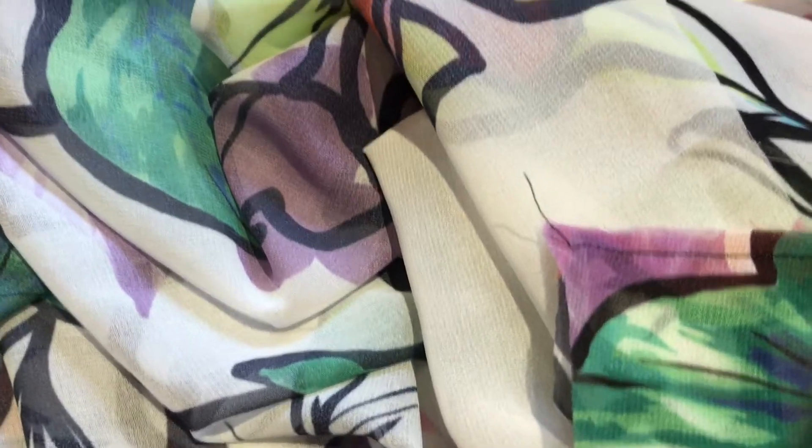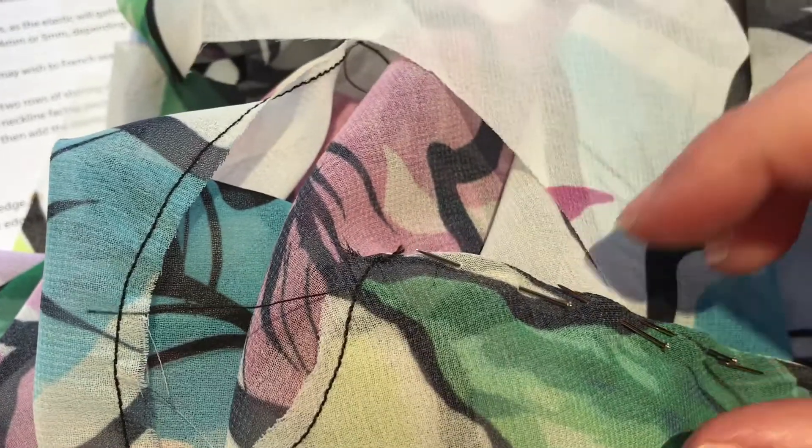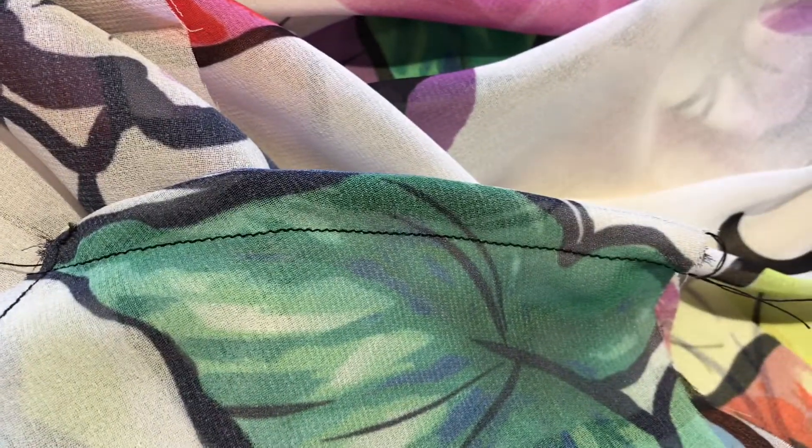The seam allowance is one and a half centimeters. I first sew half a centimeter wrong sides together, then iron the seam open — only because it's easier to get a crisp fold — and then turn it right sides together with a one centimeter seam allowance. So in the end it will be one and a half.